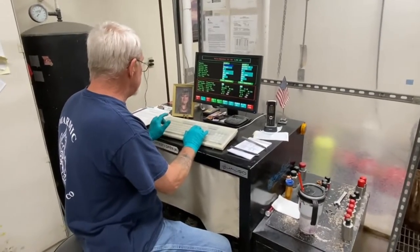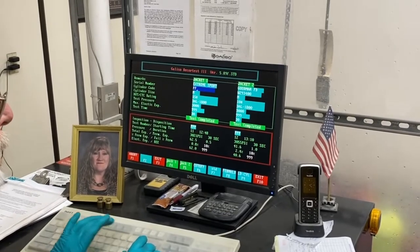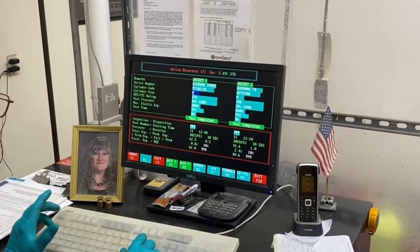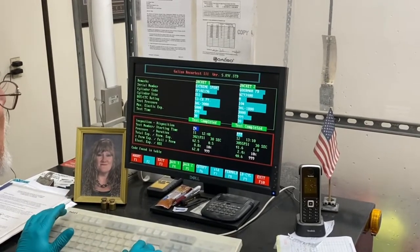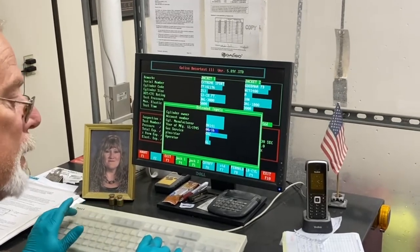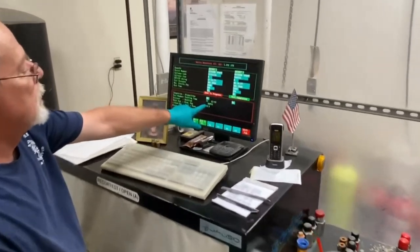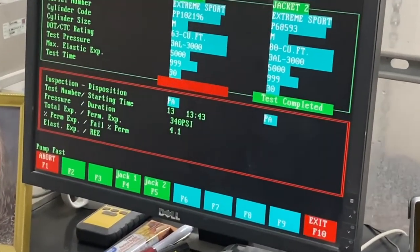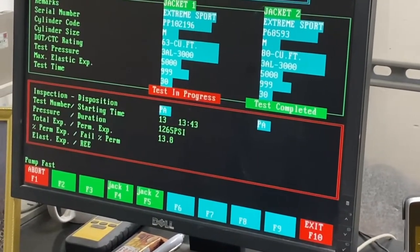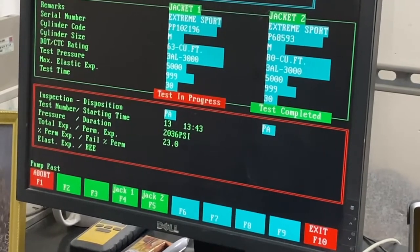Grant punches the necessary data into the computer: the facility (Extreme Sports), the serial number for the specific cylinder, the cylinder size, and the test pressure. For a 3,000 psi cylinder, he will actually test it to 5,000 psi. He can then watch the expansion rate of the cylinder in real time as the test runs. He also enters the cylinder manufacturer, manufacture date, and gas service — whether that's regular air, CO2, or oxygen — since Grant performs different test types. He then starts the test, pointing to the top number showing the pressure going into the cylinder.